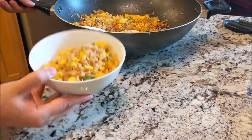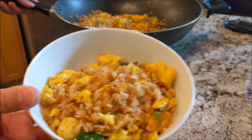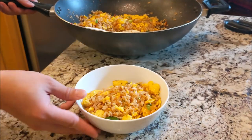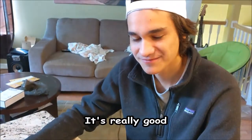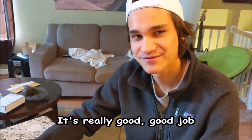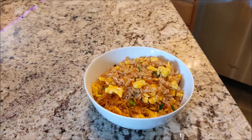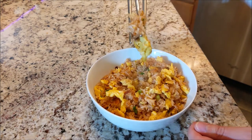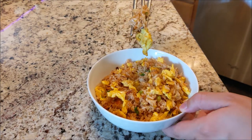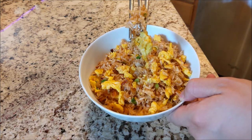Let's go ahead and plate these bad boys. Mmm, look at that. Excellent. Let's see what my boy Jinchang thinks about this. Hey Jinchang, you like the rice man? It's really good — good job. That's what I thought. And there you have it: rice boy's cherry blossom shrimp fried rice. If you like how this video smells and want more, be sure to hit that like and subscribe, and I'll see y'all next episode. Peace.